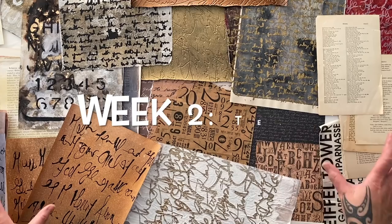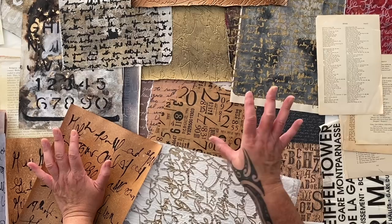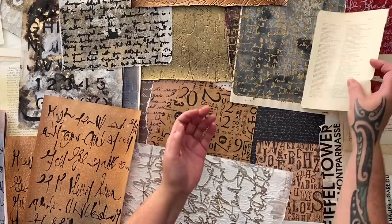This week our theme is text. I know you're thinking that's a little boring, but trust me, it's not boring. Putting text in your collage is so exciting because there are so many options. I'm going to show you a few options and tell you some of my favorite applications, and then that's going to inspire you to create some more beautiful art.